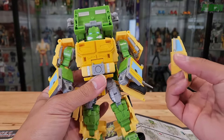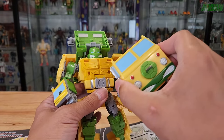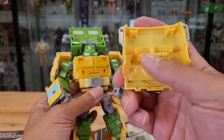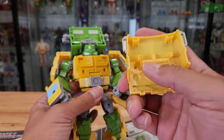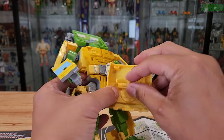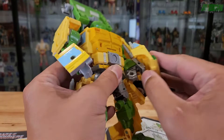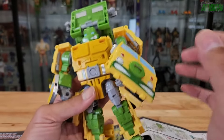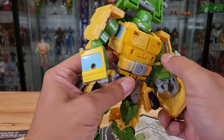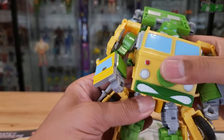This shield — or van face — doubles as a shield when you flip it up, which we'll be doing shortly to transform him into vehicle mode. Flip it down so the peg sticks out and you can peg it right into his forearm and it acts as a shield. Or if you want to display him with it as a chest piece, you can do that as well — multiple configurations, the option is yours.